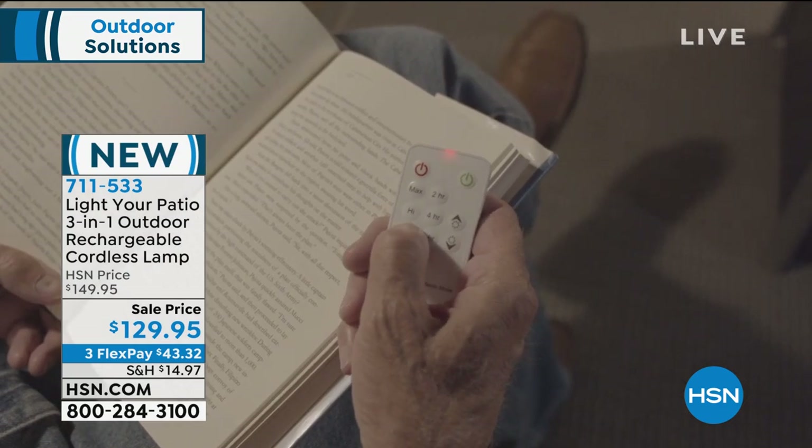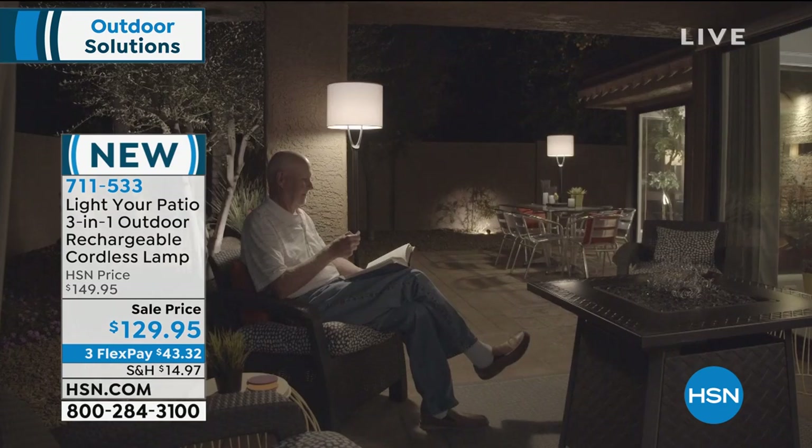It's a slam dunk. People are already buying this. I love being outside on my patio, but there's no place out there to run a cord without an extension cord to get a beautiful, beautiful light.